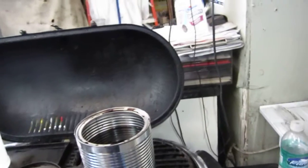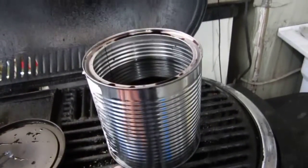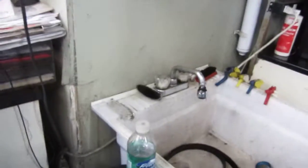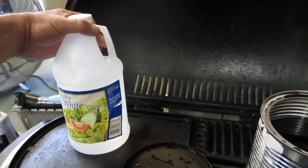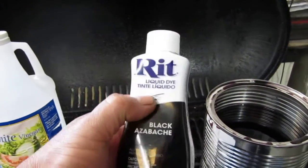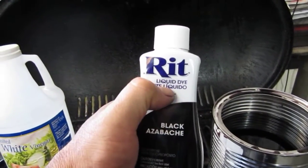Then what we did is we got a coffee can. We filled it up three quarters of the way, as you can see here, with clean water from the faucet. Then we put in one cup of distilled vinegar — you will need to have that to make the dye stick, from what I understand. And then we used probably about this much of the dye.